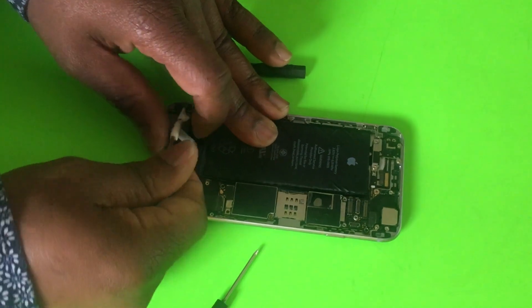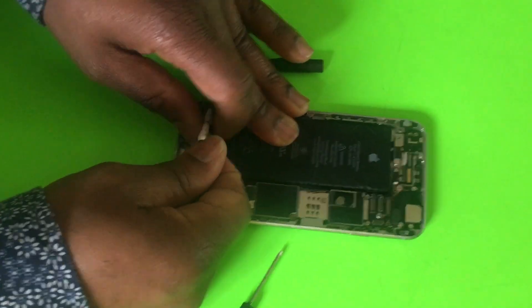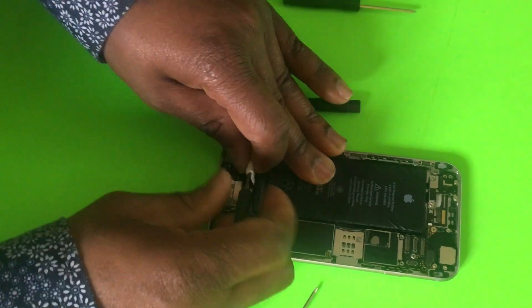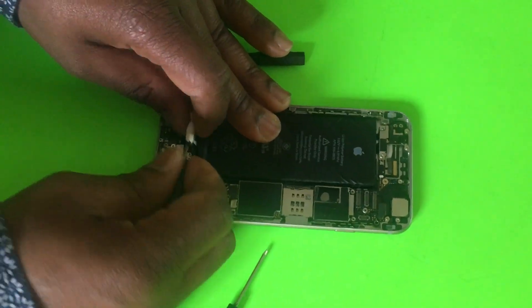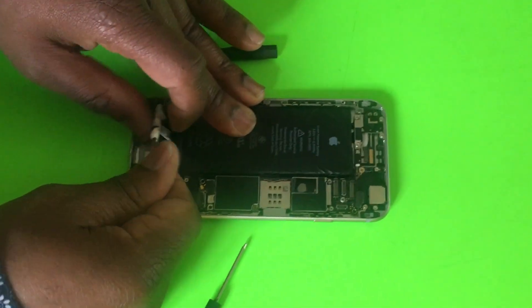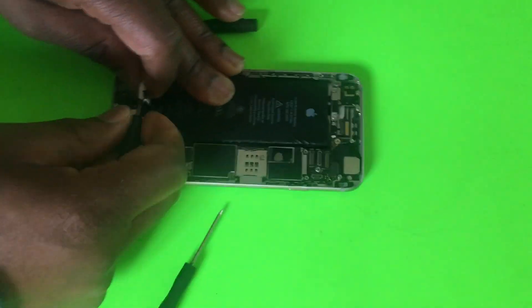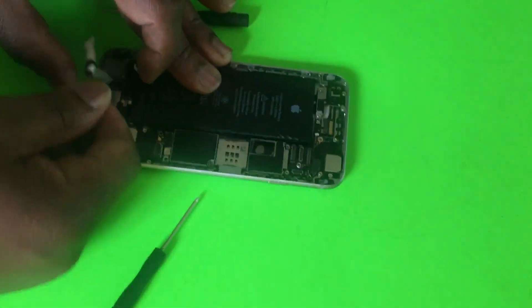I used to use a heat gun and heat the bottom of the iPhone, and then after heating the bottom I would lift the battery. The problem is that these are lithium batteries and that's a little bit dangerous. I find this method is safer and it takes less time.